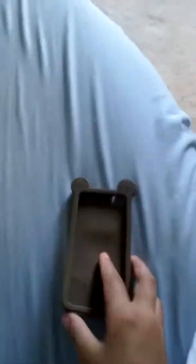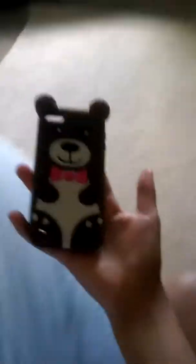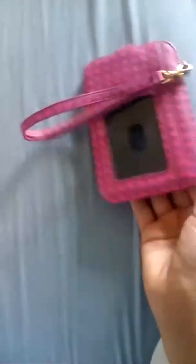Then I have this teddy bear one. I got it from Claire's, and I think you could still get it. It was $2 on clearance. I don't know where you can get this one from, but I believe you can get it from Claire's.